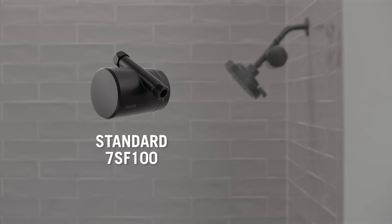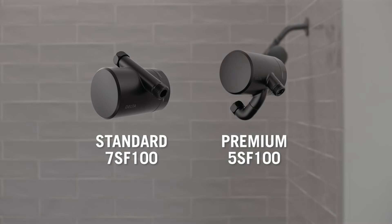Hey there, Hannah here with Delta Faucet. Today we're going to walk through how to install the Delta Clarify shower filter attachment. This installation will work for both the standard and the premium shower filter models. Today I'm installing the standard version. This product simply attaches between your current shower head and shower arm to reduce impurities that may cause dry skin and hair without requiring any changes to your plumbing.